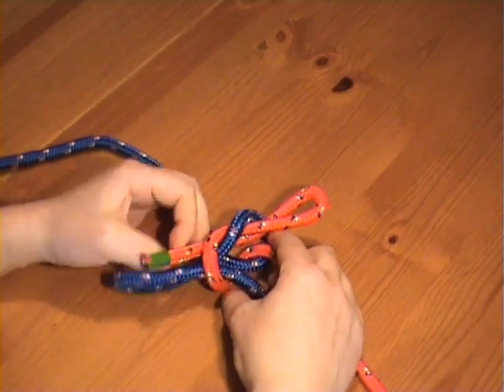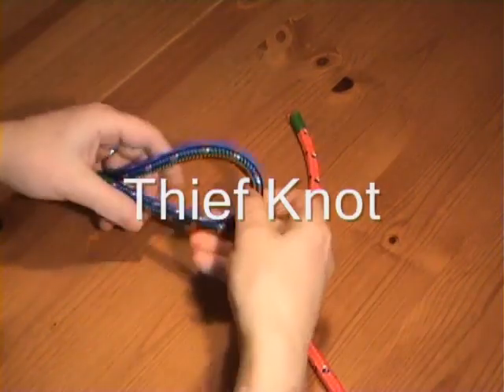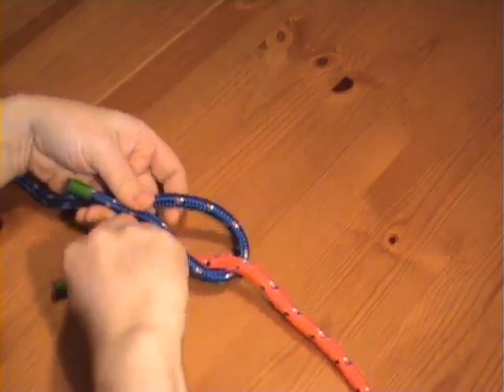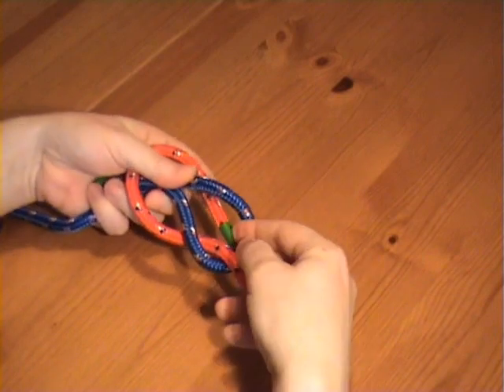To tie the thief knot, you form a bight with one rope, and then with the other rope you go in through the bight, round the top, and back under through the bight through the other side.